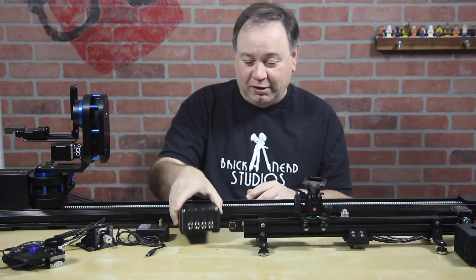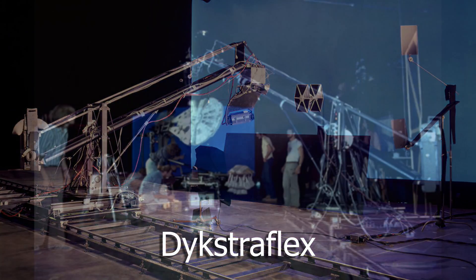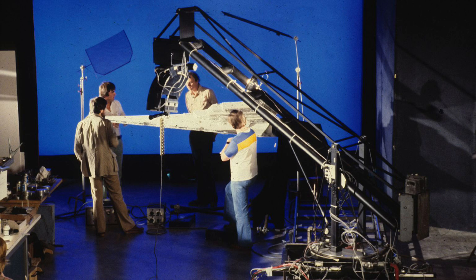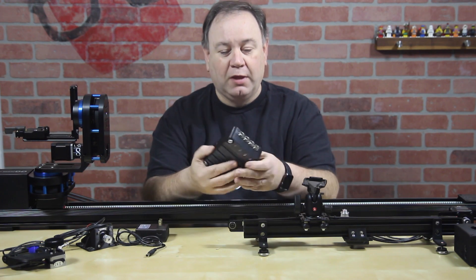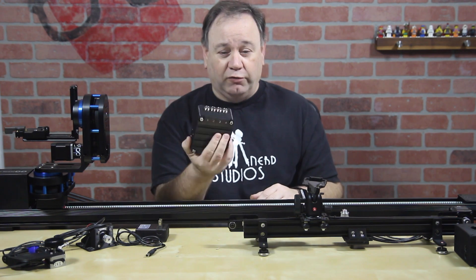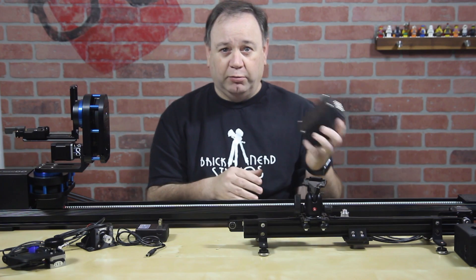It's a strange name, I understand. What it is, it's an homage to the Dijkstra Flex, the original camera built for Star Wars: A New Hope back in like 1975 to do all that stuff. It was kind of a brand new thing then. And at its simplest form, it's called a Nerdflex because Dijkstra Flex and BrickNerd.